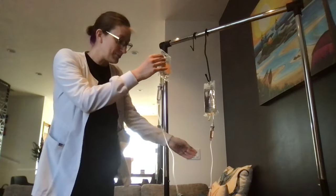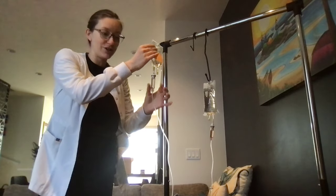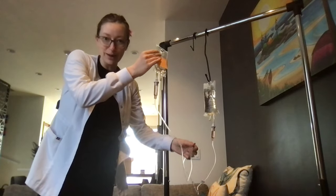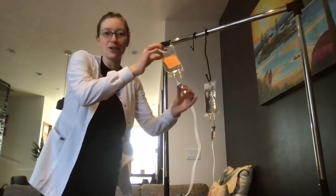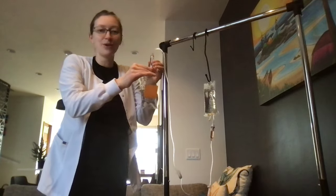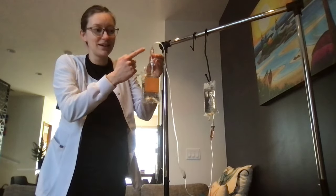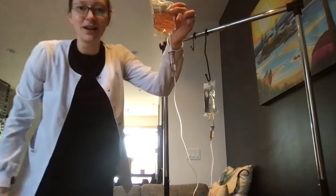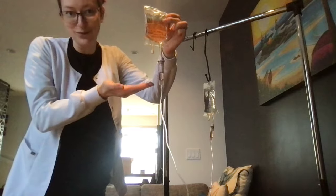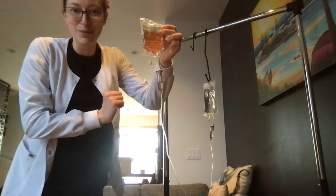To fix this, as long as I'm above the other drip chamber it shouldn't fill up, but I'll close my clamp just to make sure. What I'm going to do is turn this upside down, squeeze the drip chamber — it's going to pull air from the bag into my drip chamber — squeeze it a couple times, put it back upside down, and now it's only halfway full again. I can see the drips coming through.